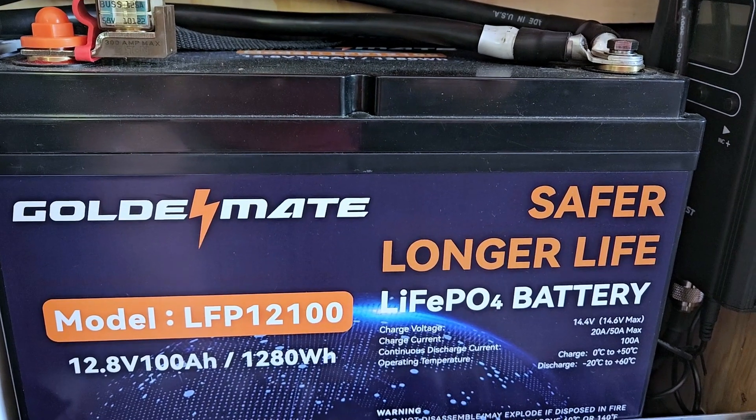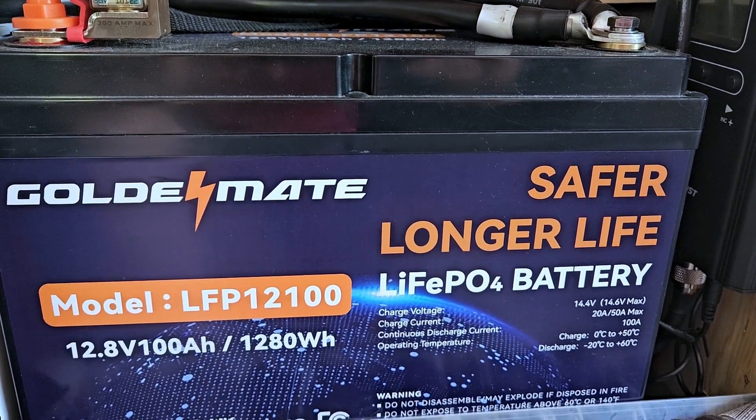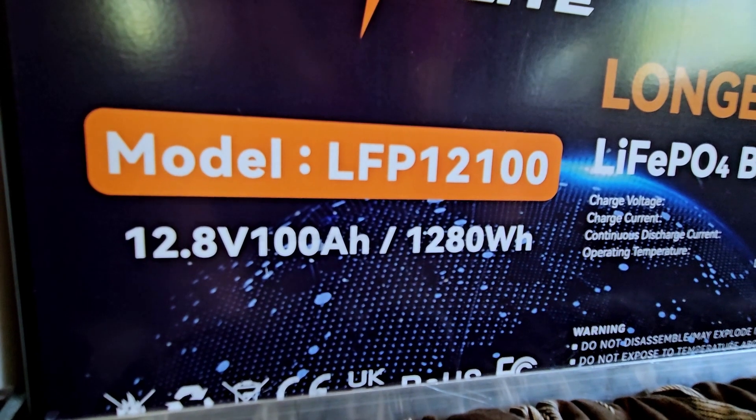In today's video, I'm going to be reviewing a lithium battery from a company called Golden Mate. Golden Mate sent me this battery, the LFP12100, which stands for 12 volts, 100 amp hours. I'll show you how I use this thing, how it might benefit you, and how it benefits me when I'm out camping.